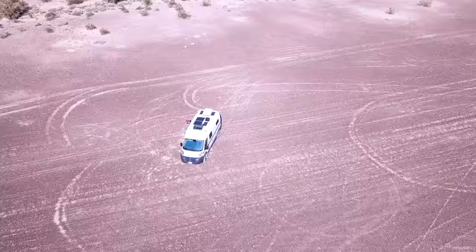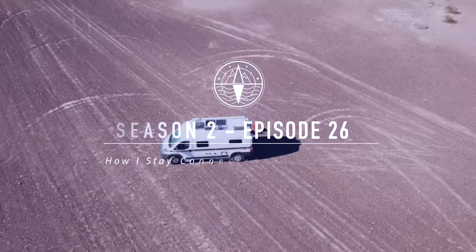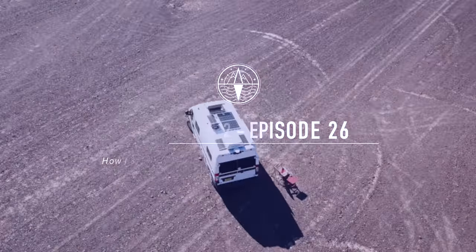Hello everyone. This is Amber with Story Chasing, and in today's video we're going to talk about how I stay connected on the road as a digital nomad. You guys have been asking for it — what equipment do I use, how do I use it with my solar panels. So we're going to talk all about that today.